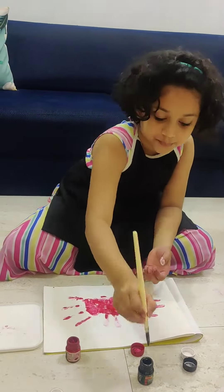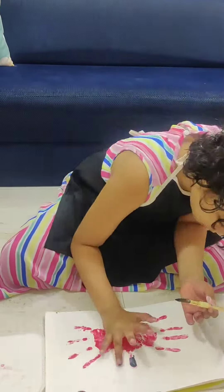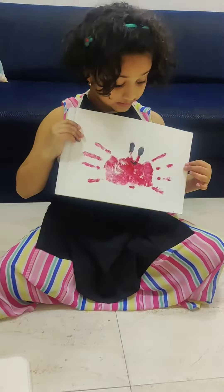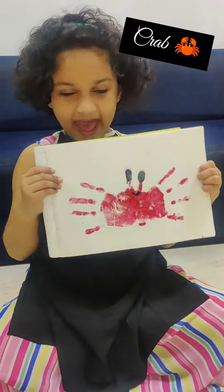So now I take some black colour. What does it look like? What do you think it is? Yeah, you are right. It's a crab. My own hand paint is black.